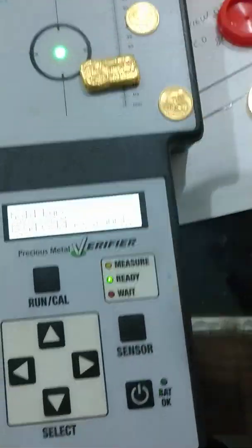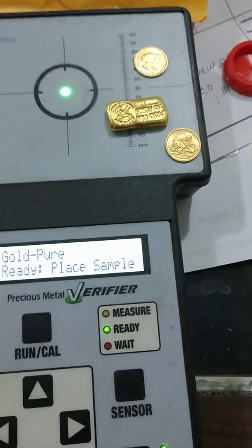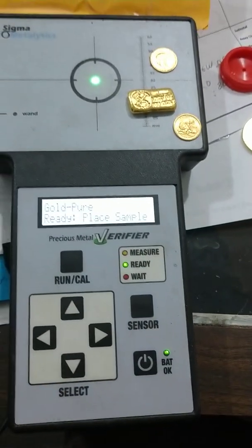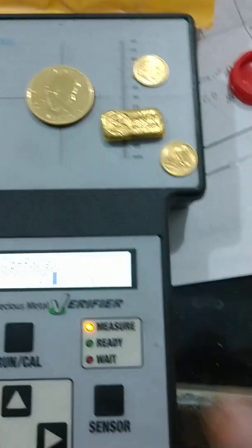Unfortunately, when you go to a Sigma and put it on without the wand, it goes all the way over to the right. So what's going on here? That doesn't make any sense. This machine just showed, with an absolute infallible $40,000 machine, it's pure gold — same as a maple leaf. Yet you put a government product on there and it comes in on spec.